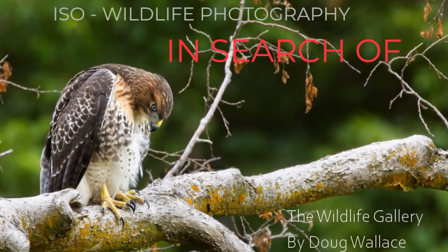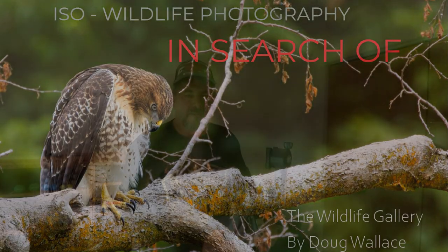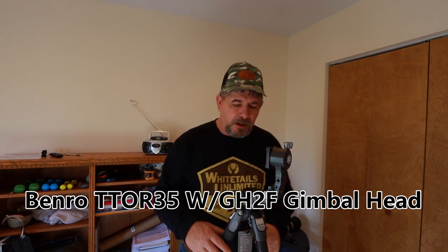Howdy, welcome back to the channel, everybody, where we go in search of wildlife photography. I'm Doug Wallace for the Wildlife Gallery. We're back here in my wife's office — she's off to a doctor's appointment so I thought I'd take over and shoot this video on the Benro TTOR 35 tripod with the GH2F folding gimbal head attached to it. I purchased it as a kit, as I showed you in the unboxing video.